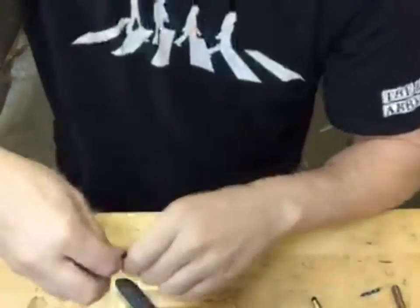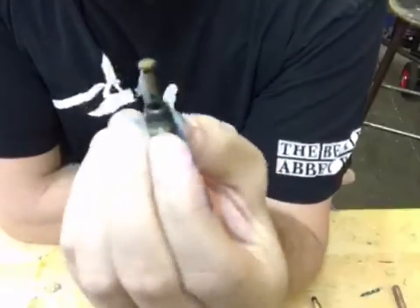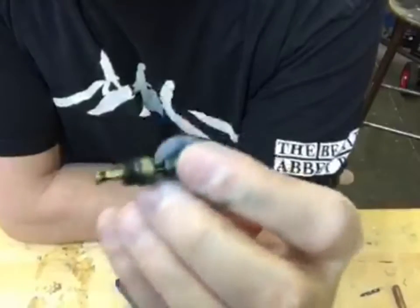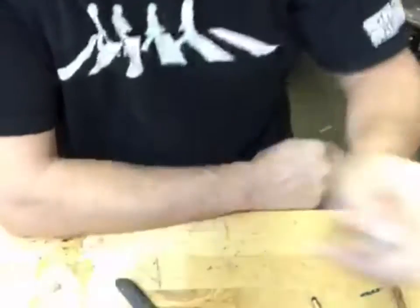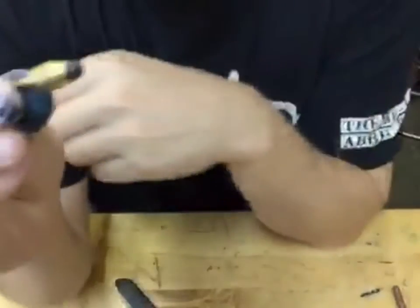What I'm going to do is remove the diaphragm and set this mechanism that looks pretty nasty aside. Another day we'll clean this up — probably put it in our tumbler, get it all cleaned up, and we can reuse it. But for now, and for the sake of time, I'm just going to get a new mechanism.